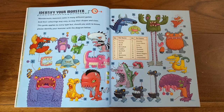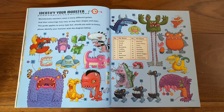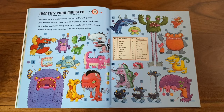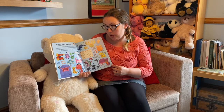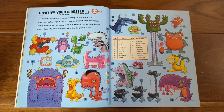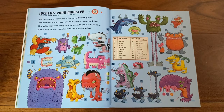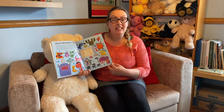Identify your monster. Monstermatic monsters come in many different guises and their colourings may vary, as may their shapes and sizes. This guide applies to every type, but should you wish to know, please identify your monster with the diagram below. And if you like, you can pause the video here and see which one is your favourite. I think I like number 16 the best and he is called Mr. Giggles.